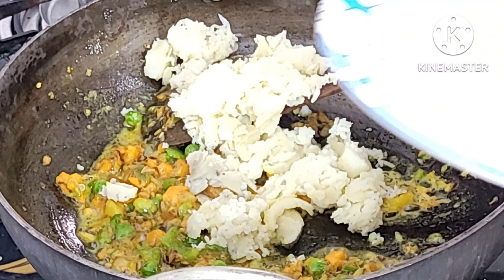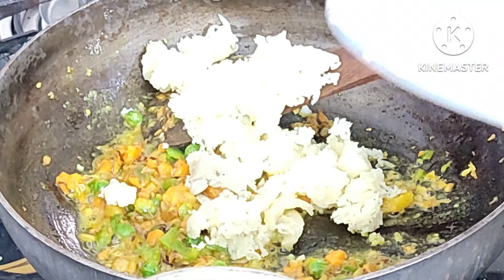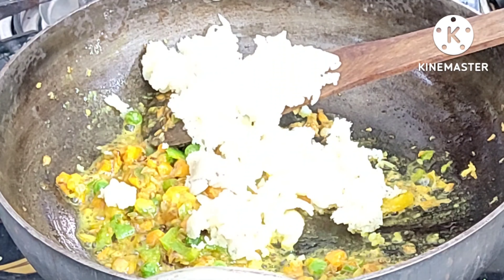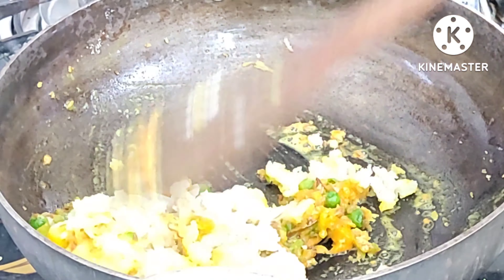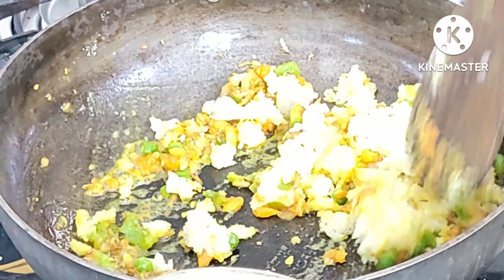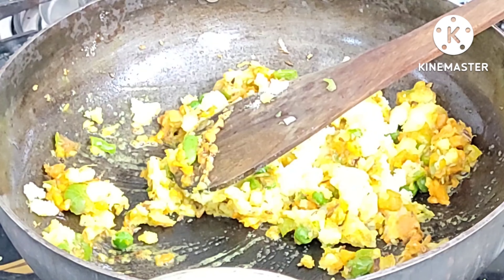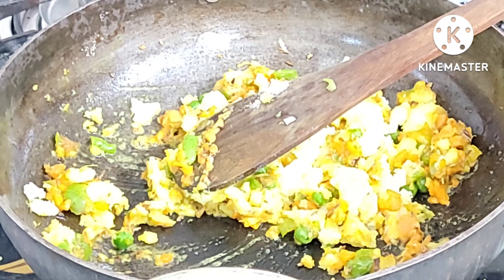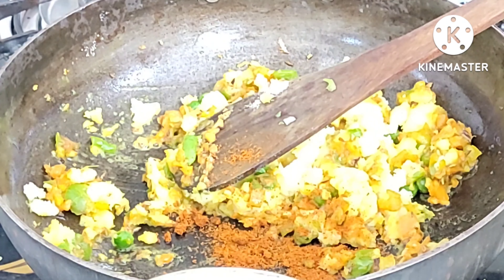I will add two baked potatoes. I will add a little bit of water.